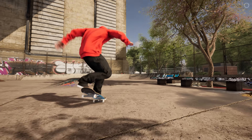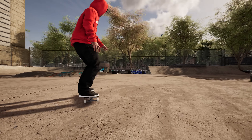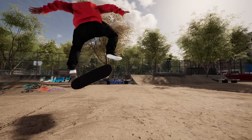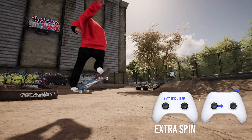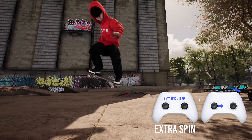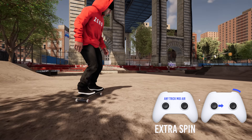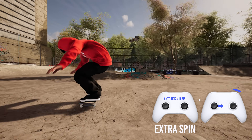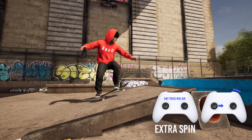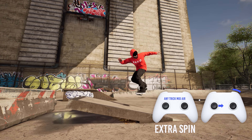Next, there are two methods to spin your skater around faster, which is useful if you're struggling with pulling consistent flat ground 360s. The first method: after starting a spin in the air with either the left or right triggers, you can also input the left thumbstick in the same direction you're spinning to whip yourself around even faster. That'll make flat ground 360s a lot easier to fully rotate, or allow you to get more spins in off ramps.